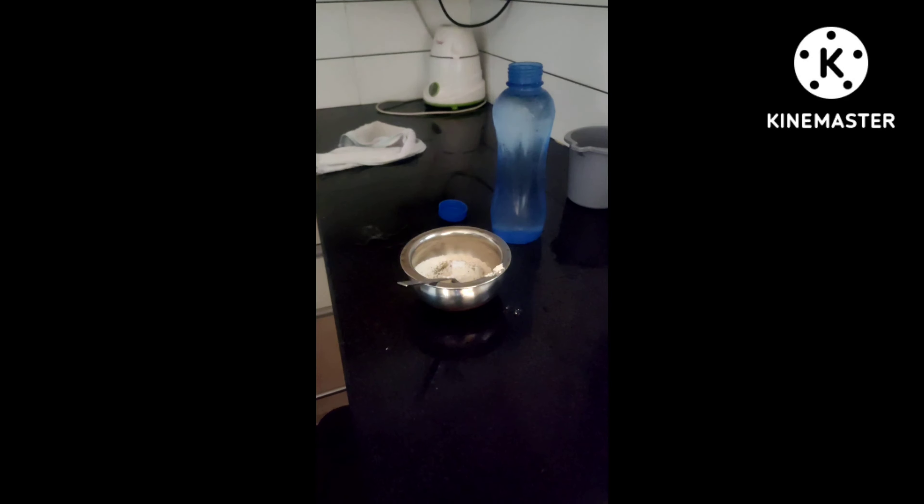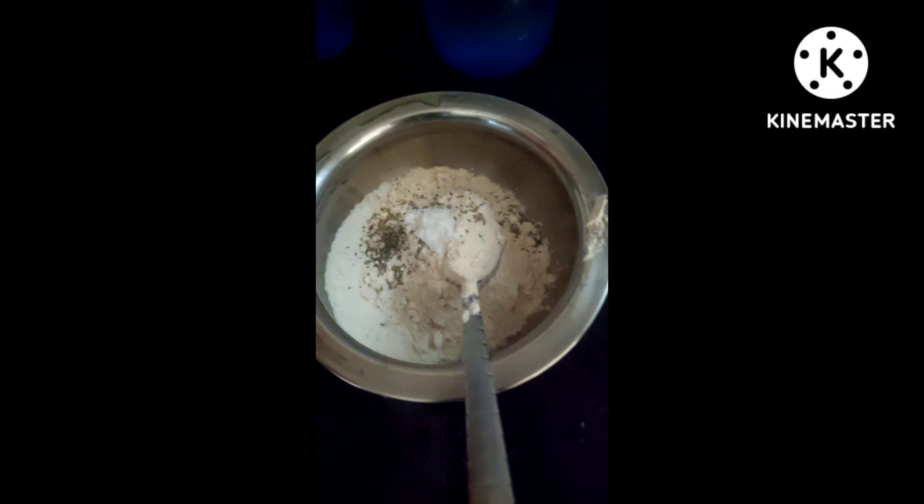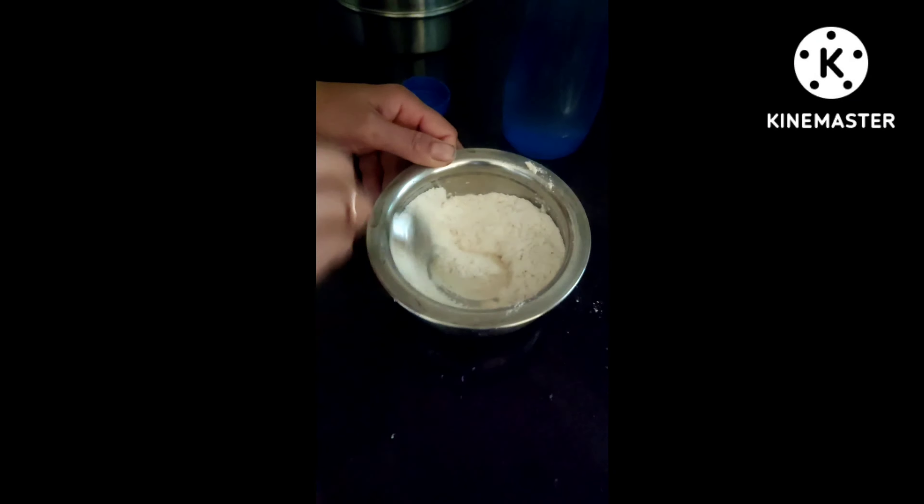Add about three spoons of suji flour, then take half a cup of wheat flour. Then we have to put some ajwain and oregano, then add some baking soda and baking powder. After you're done, stir it with a spoon. After mixing that, add some curd and start kneading the dough — it should be like a thick paste. Before adding the curd, you have to add some salt.